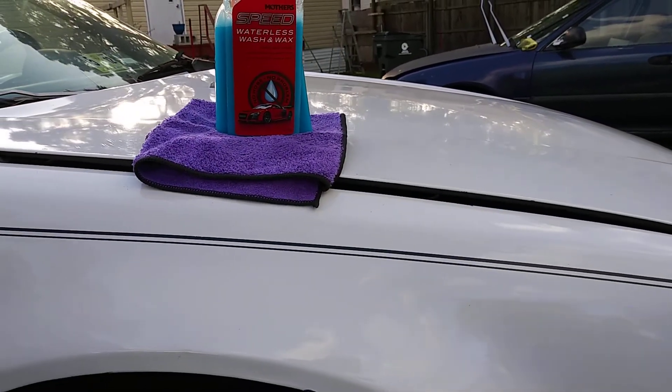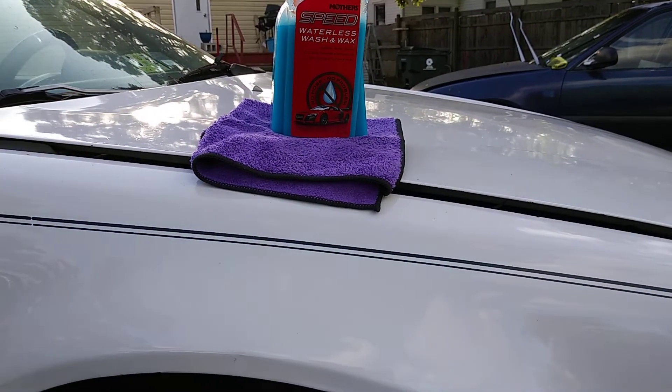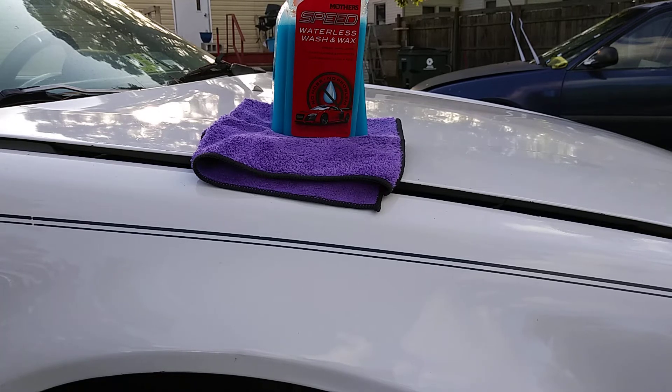Products like this people don't really talk about anymore. Everybody's now coming out with ceramic waterless car washes, which ain't any better than a regular wash and wax. All you want to do is spray it, wipe it, and get great protection from it.